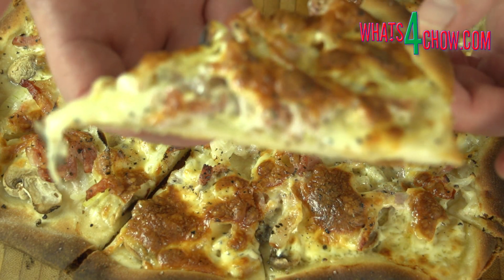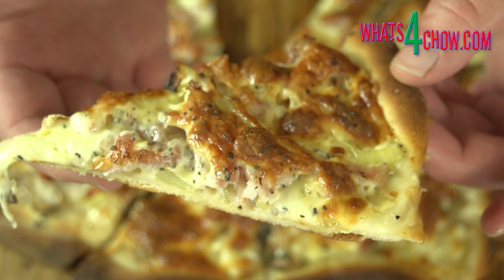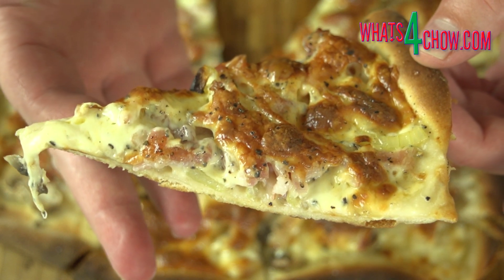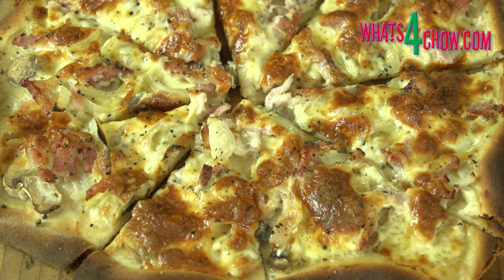And there it is — the pizza dough that behaves at home. In the near future I will make a selection of classic pizzas using these same bases. Thanks for joining us today, please subscribe to our channel and we will see you again tomorrow.